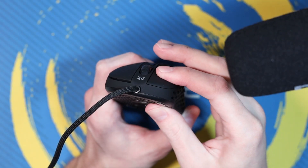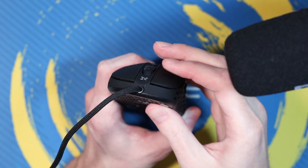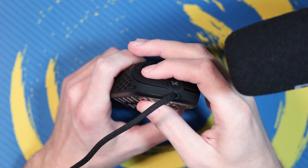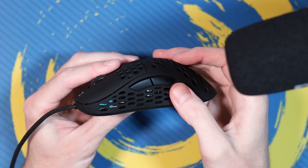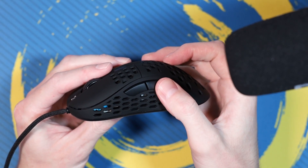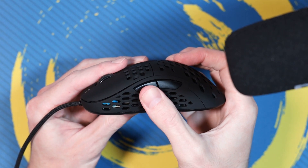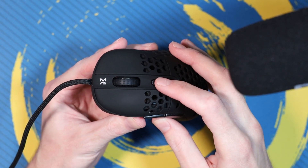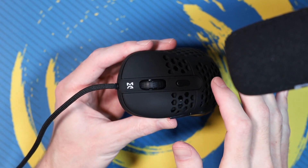Here's a sound test of the buttons so you can get a feel for them.